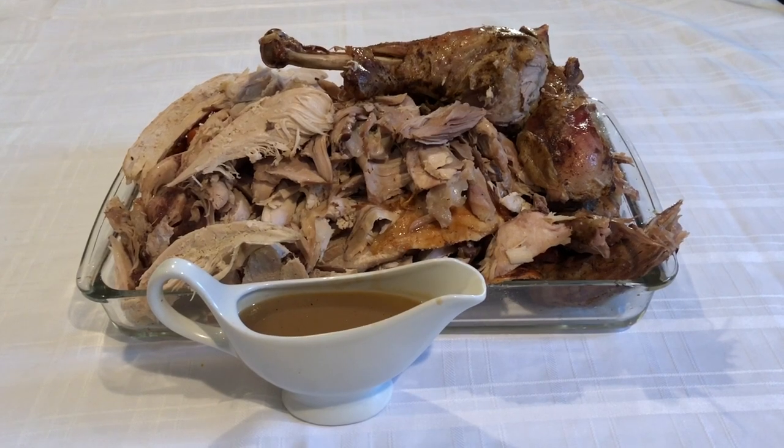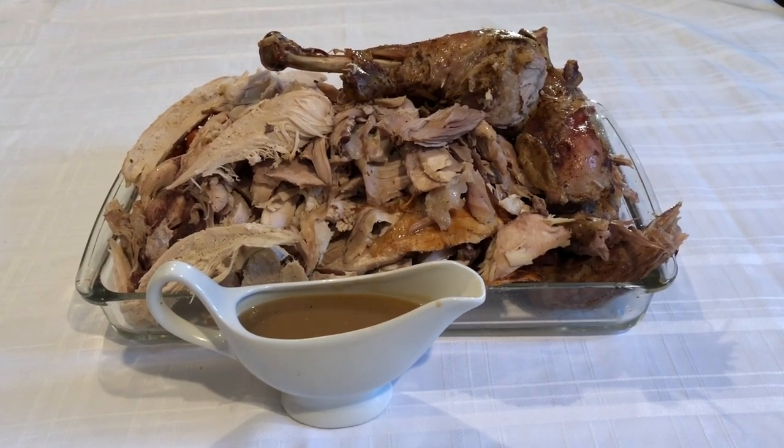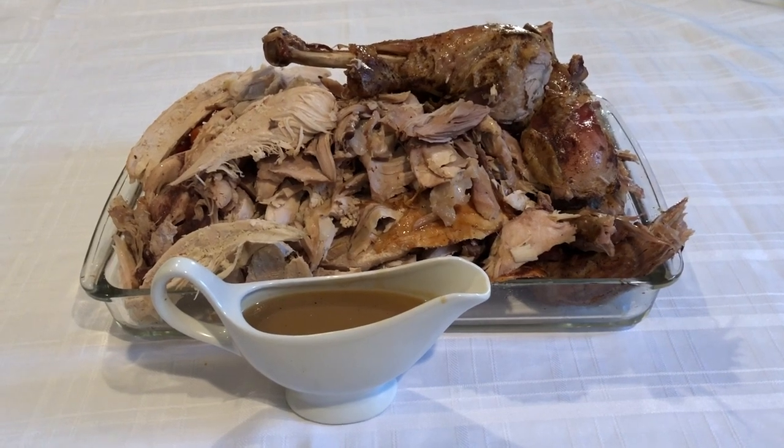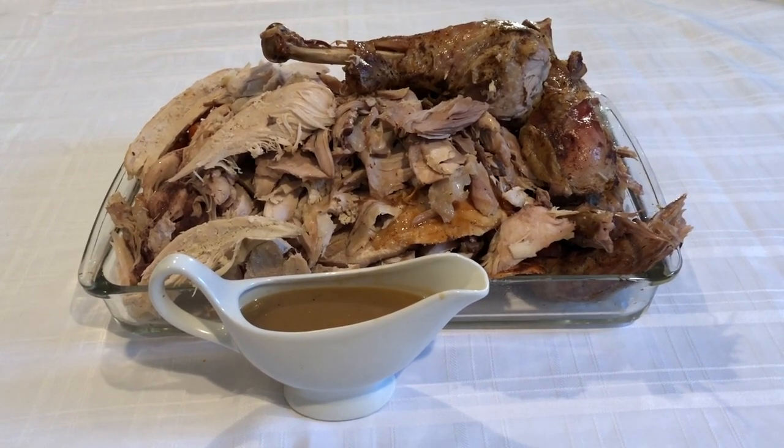We're also going to show you what I had for lunch today with my in-laws, as well as what we're having for dinner with my parents tonight. So let's get started.